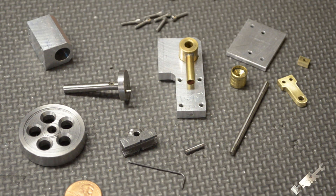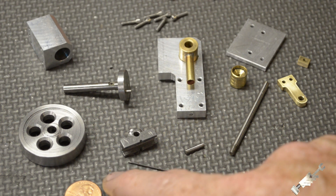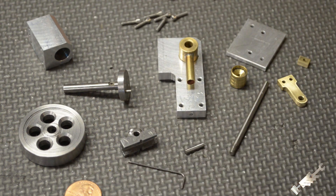Here's a shot of all of the parts, with a penny to give you a little perspective. We're going to get started and we're going to start putting this thing together.